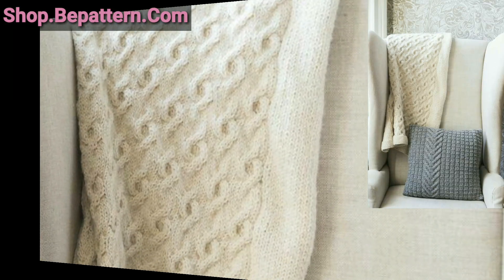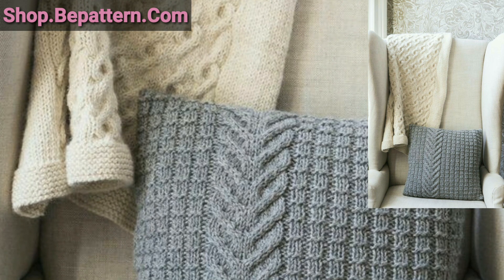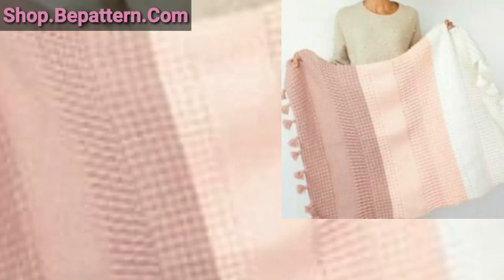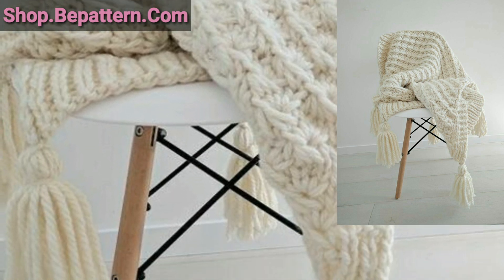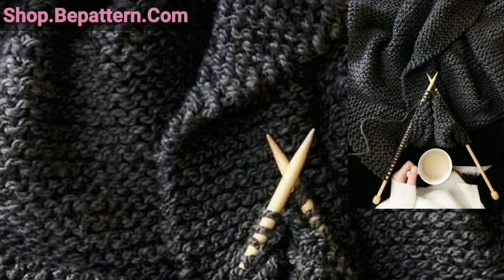Dear friends, these beautiful outstanding crochet blankets can be made in many creative ways that you can try at home. Lovely viewers, you can gift them to your friends and family members — you can even gift them at baby showers. It's a very beautiful and outstanding gift.